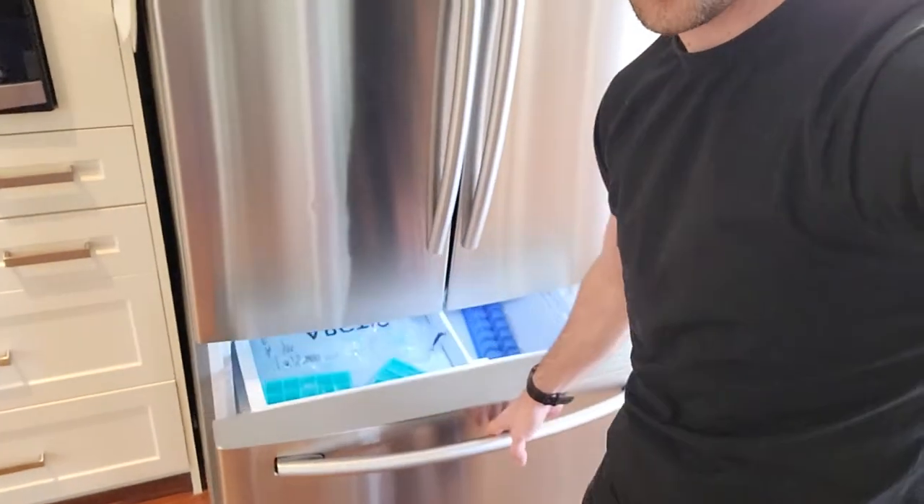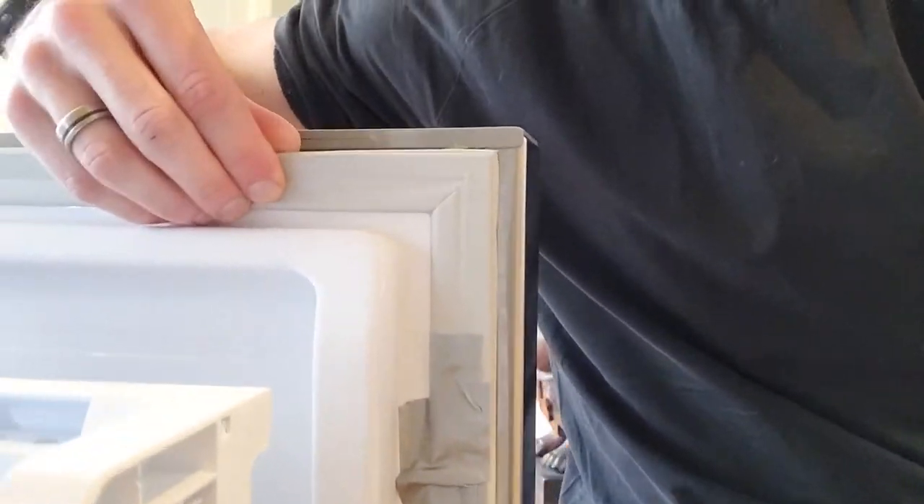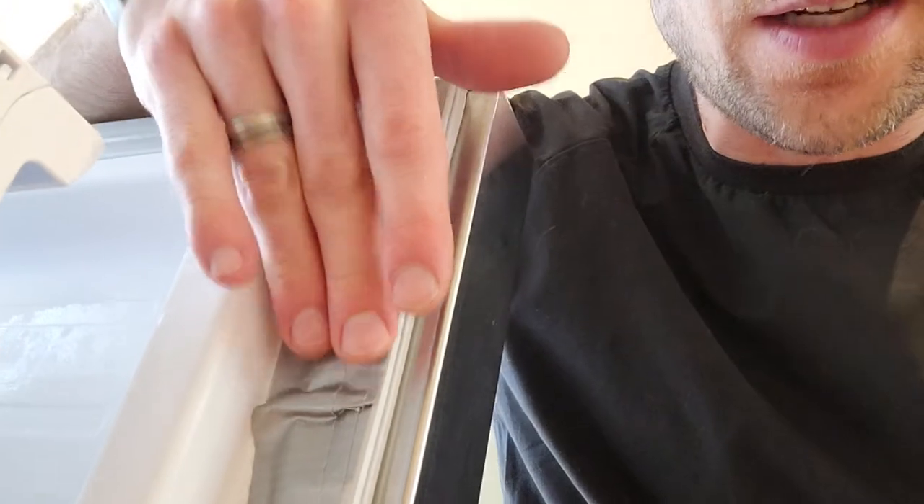Get some duct tape or tuck tape, something like that, and open your freezer up. What's going on is you've got this seal here, and once that fridge locks it creates a suction with this seal — it's creating a vacuum and sucking it in. So all you do to alleviate that seal is block off part of it. Just take a strip of duct tape right there, layer it so you've got a bit of a bulge — maybe a couple millimeters — just enough so it can't completely seal, and you should be good to go.